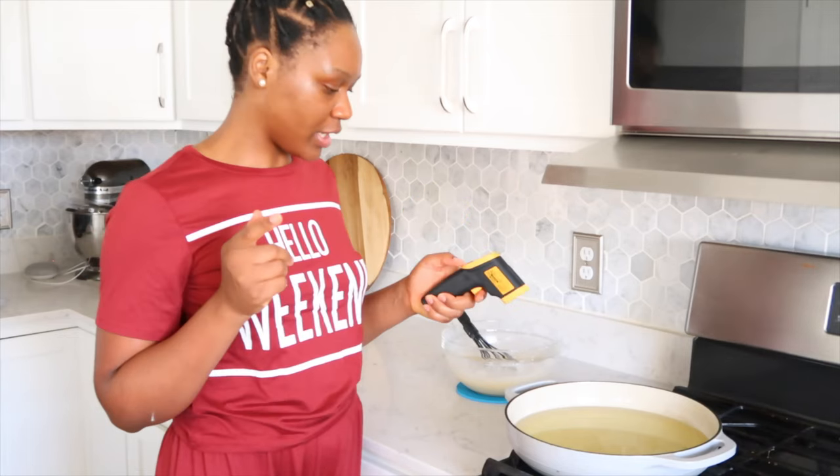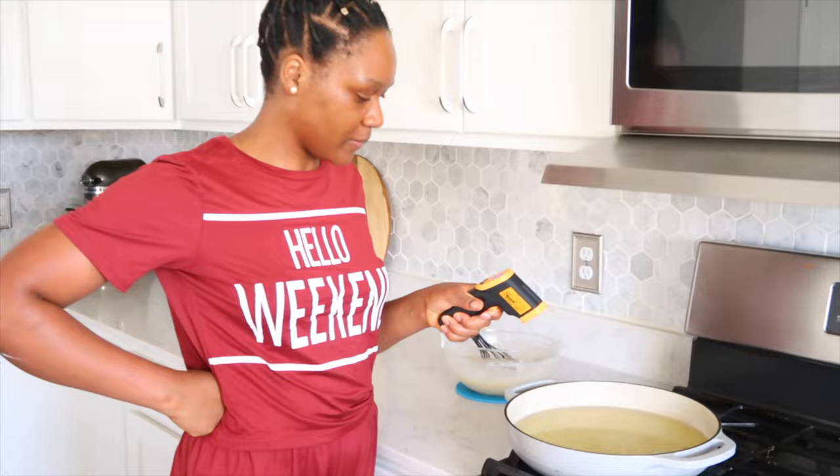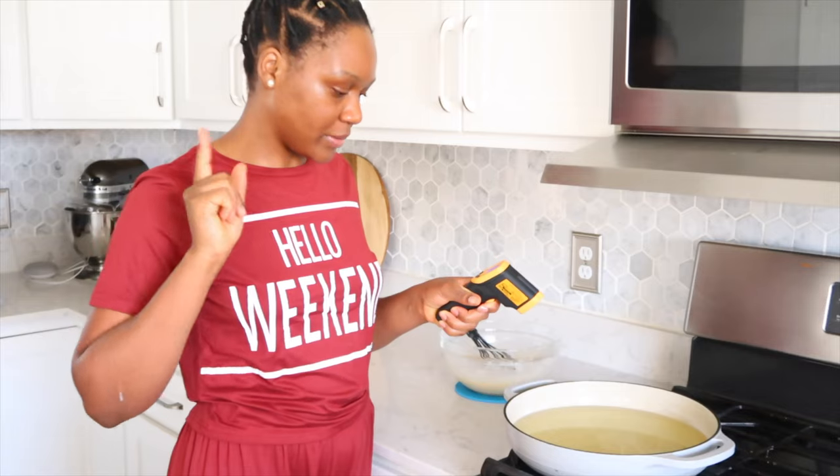Let's check the temperature. I think it is ready — perfect temperature.